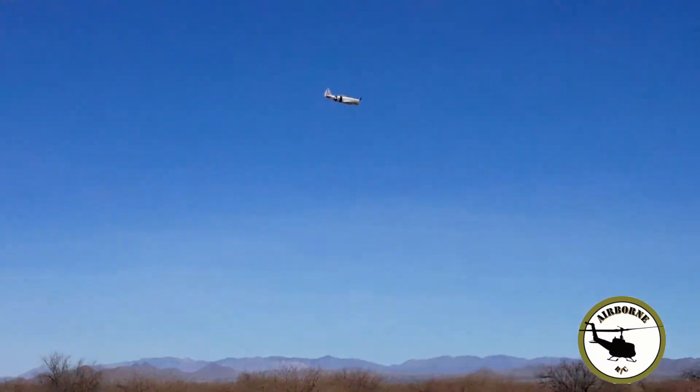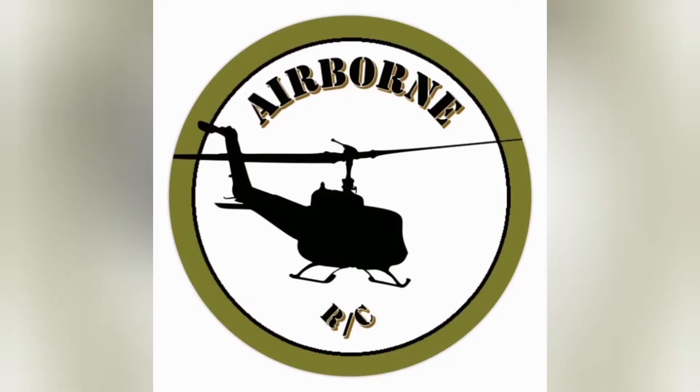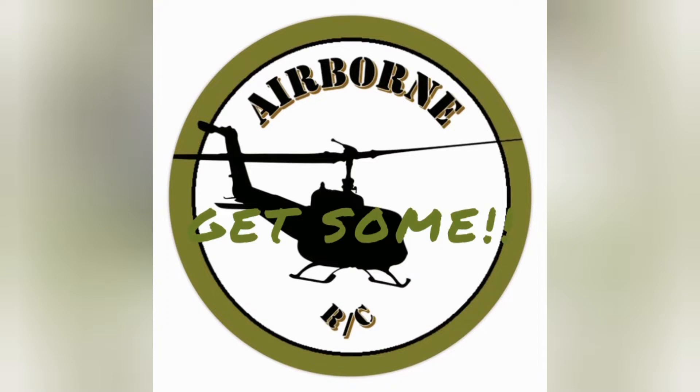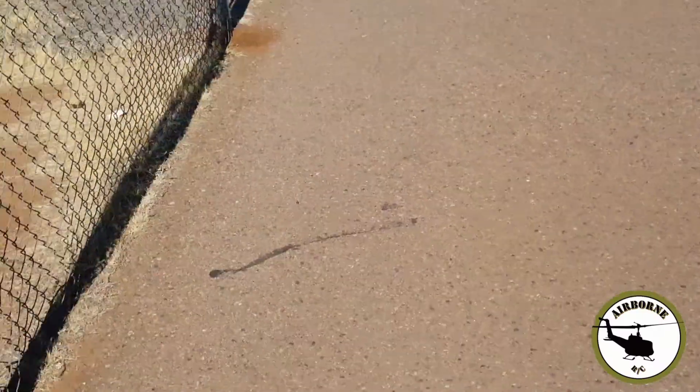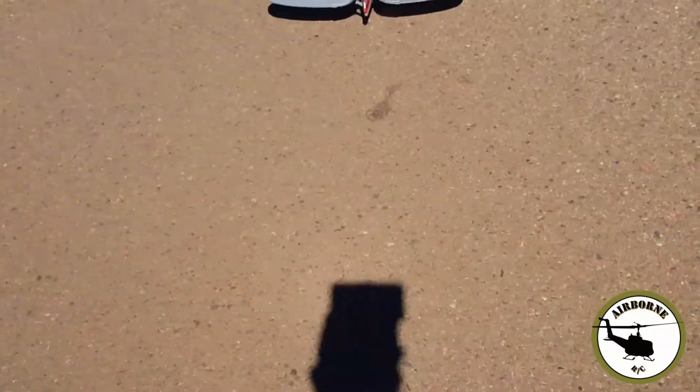That's full throttle. Get some. Take off flaps.